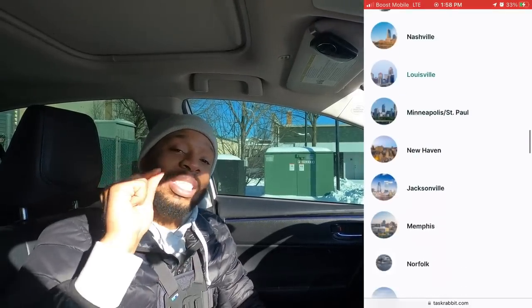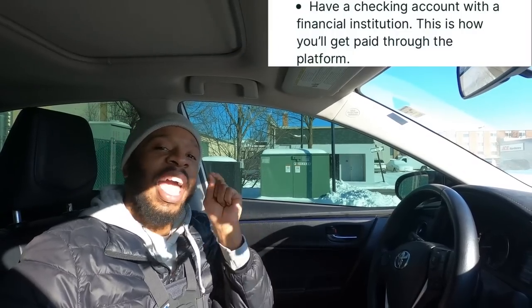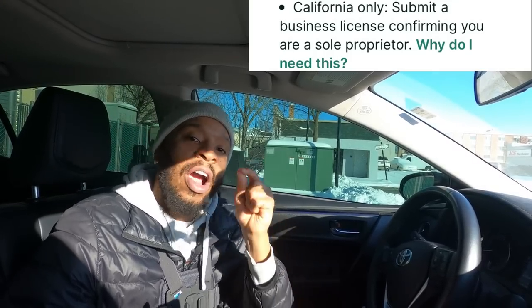If you see your city on this list, you might want to sign up for TaskRabbit. Number three, you must consent to an ID check — they have to make sure you are you. Number four, you must have an active checking account. Number five, you must have a smartphone, Android or iPhone. Number six, you must provide a valid social security number. Number seven — yes, you have to pay a $25 fee to sign up, and it's not refundable. Last but not least, number eight: if you live in the state of California, you must submit a business license confirming you are a sole proprietor.